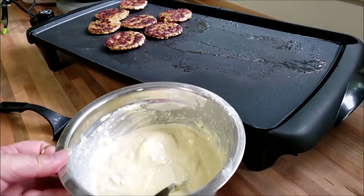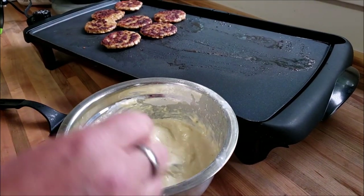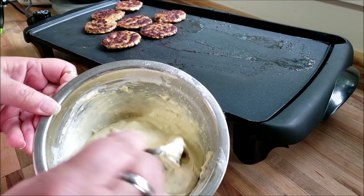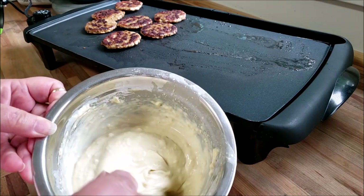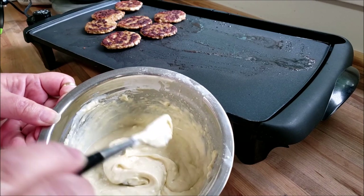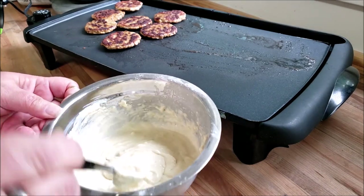And then the pancake batter of your choice. Now I already dunked one in there, and you want to make it a little loose. I normally make really thick pancake batter, but you want it a little loose because you want it to very easily coat both sides of the sausage.